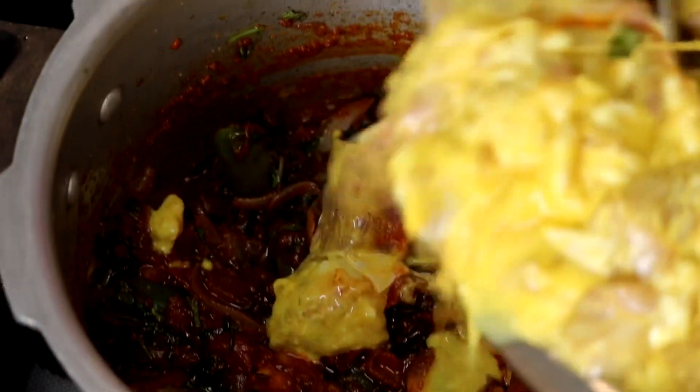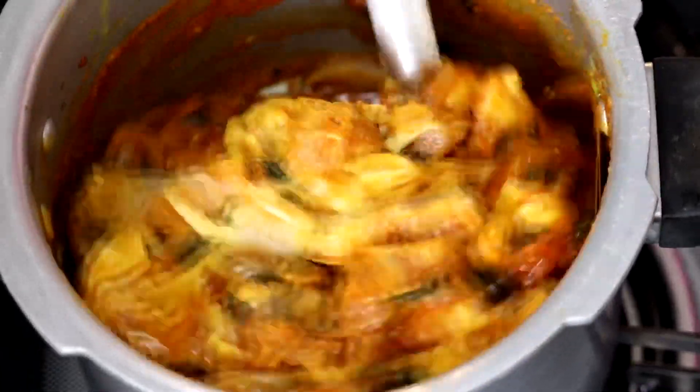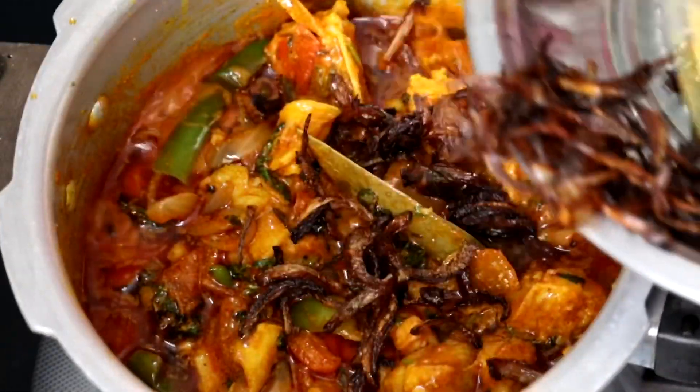Add the marinated mutton and mix it well. Then add the deep-fried onions. There is a nice half-gravy forming.